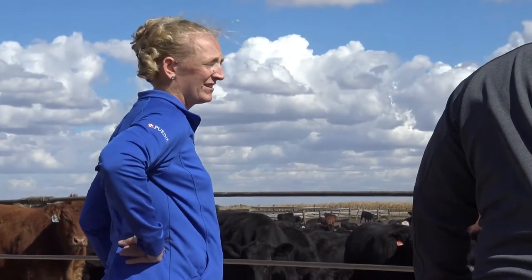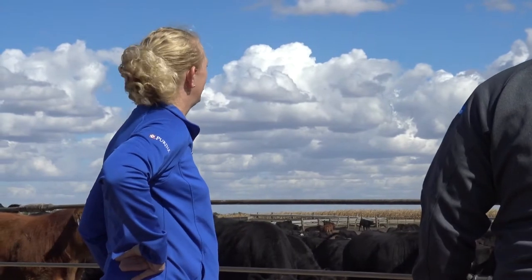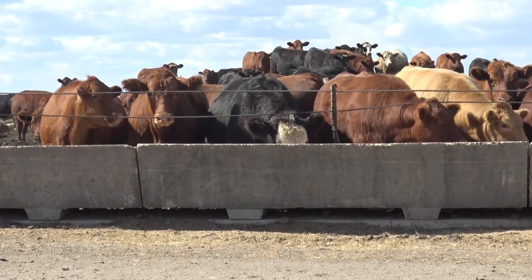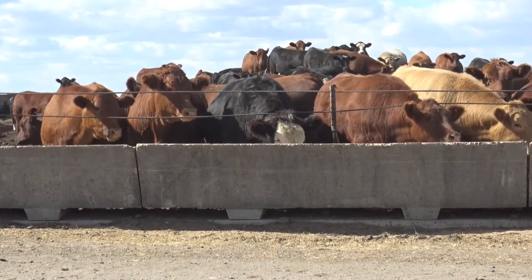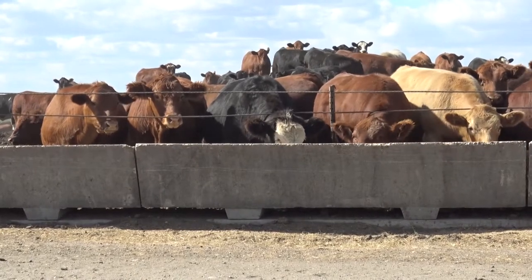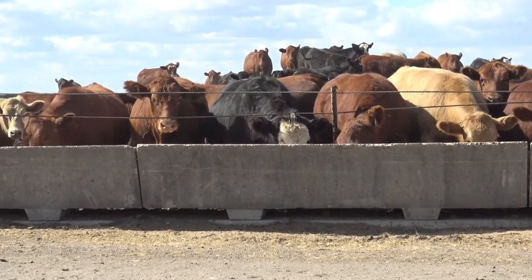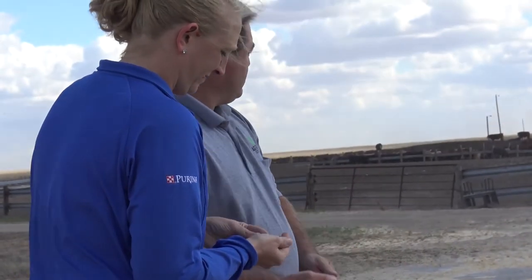We want to look at the management of the cattle when we're reading the bunks. If you're seeing a slick bunk and those cattle are charging the bunk — basically lined up before you even get there with the feed wagon — we're probably quite a bit behind those cattle and need to catch up. If you pull up and the cattle are just starting to come to the bunk and it's clean, we're probably right on track — they're content but ready to eat again.